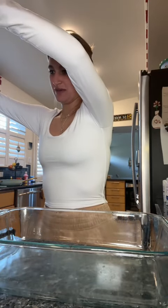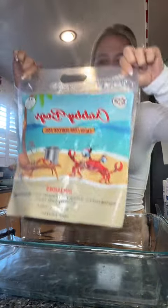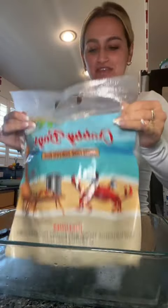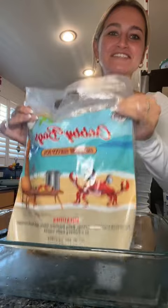Okay, it's been 40 minutes. I'm supposed to shake it up and then pour it out. Oh my gosh, it smells good.